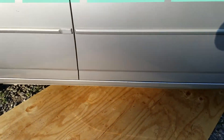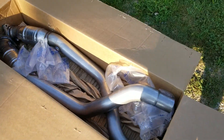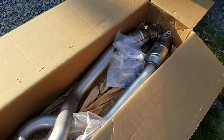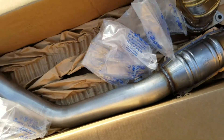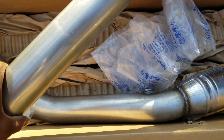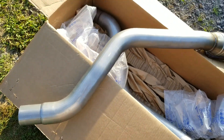You guys know me — I don't like taking my car to the dealership because they overcharge people for a simple fix. They say these are supposed to be a direct bolt-on. I'm gonna pull one out and let you see what it looks like. These things are three inches, so they're pretty big.